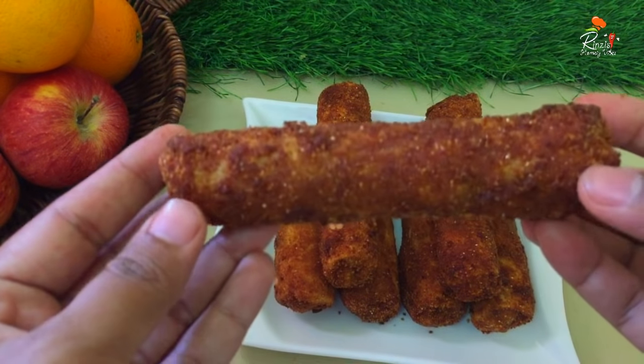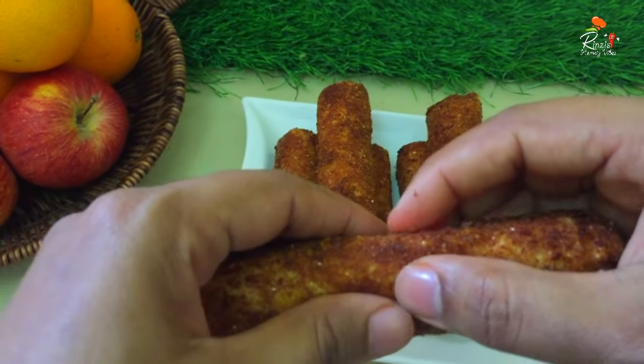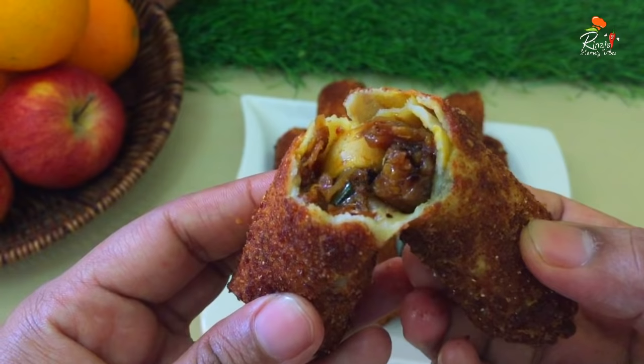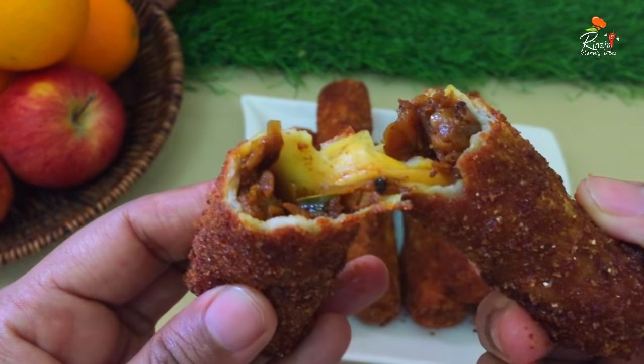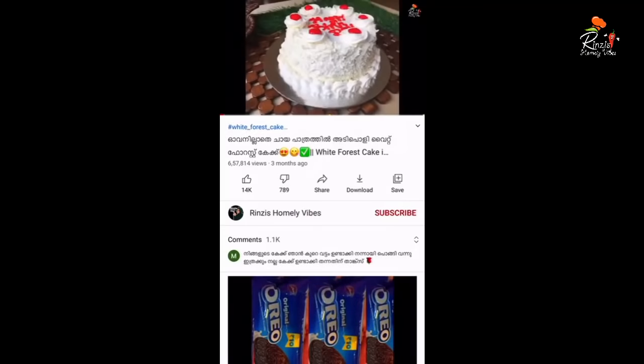I have a recipe called a chicken roll. We are ready to make a chicken roll. If you want to make a recipe, please subscribe and click on the bell icon.